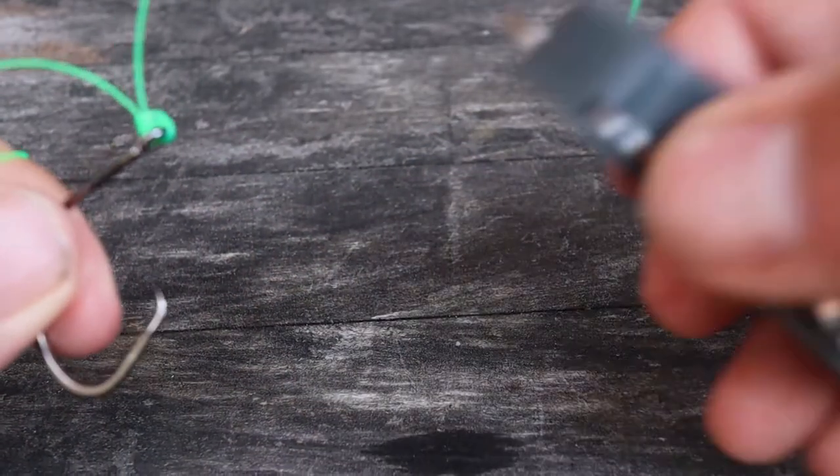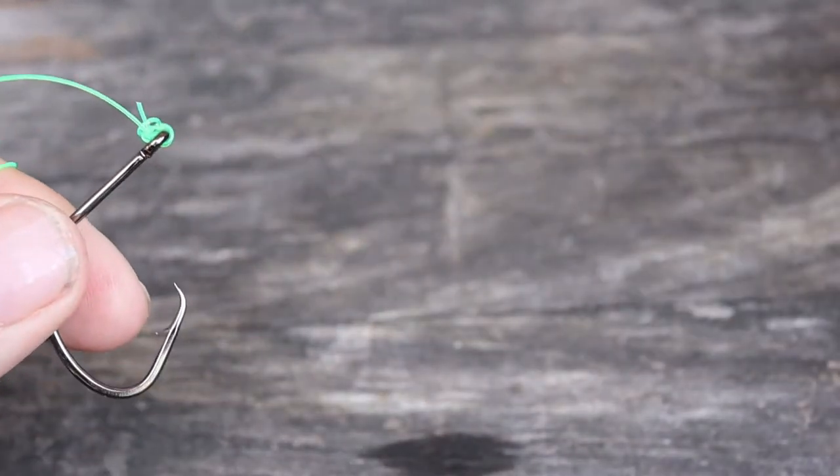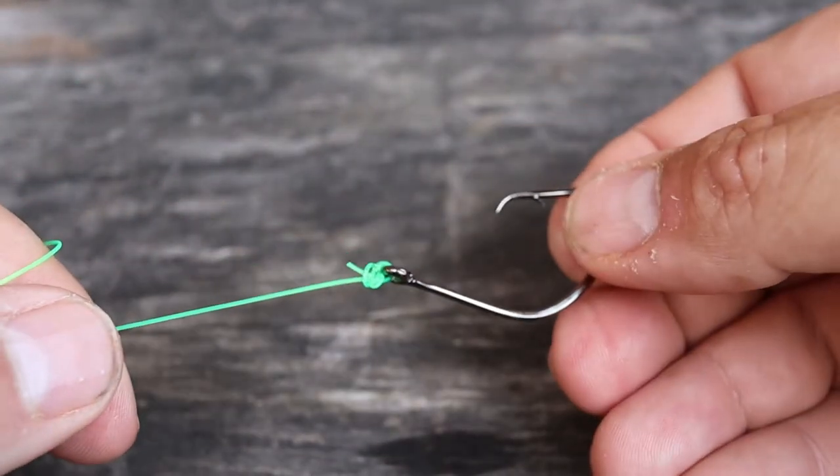And then we'll clip off the tag end. That's the polymer knot.